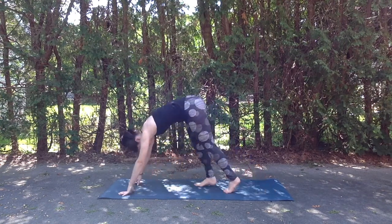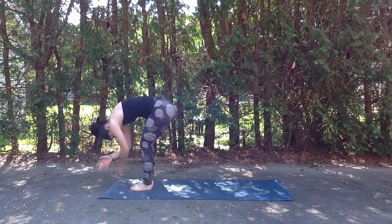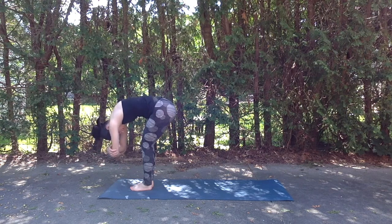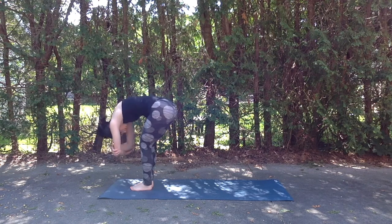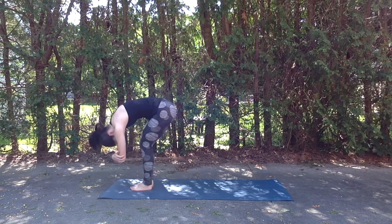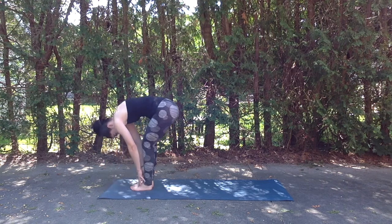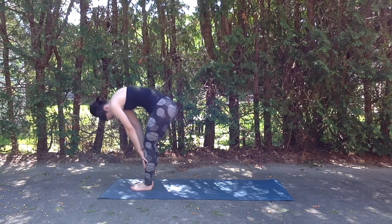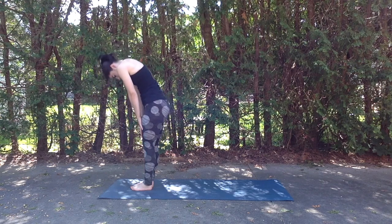And exhale walk the feet up to meet the hands, finding a forward fold. Grabbing opposite elbow with opposite hand, allowing us to open up through the upper back. Take a slight bend in the knees here as maybe we bounce or sway side to side. And then exhale releasing hands down. We'll slowly roll up one vertebrae at a time, as the head is the very last thing to lift.